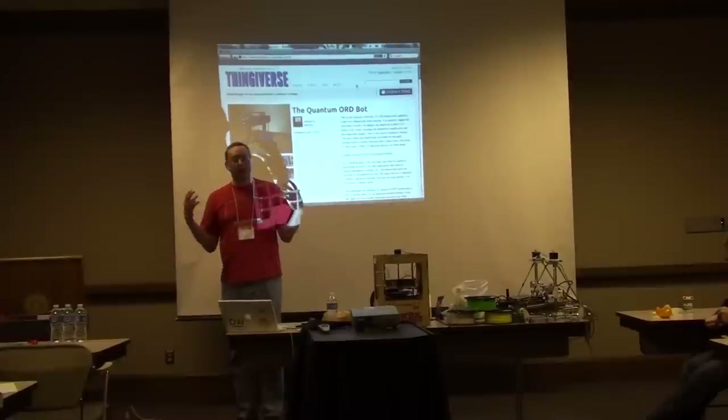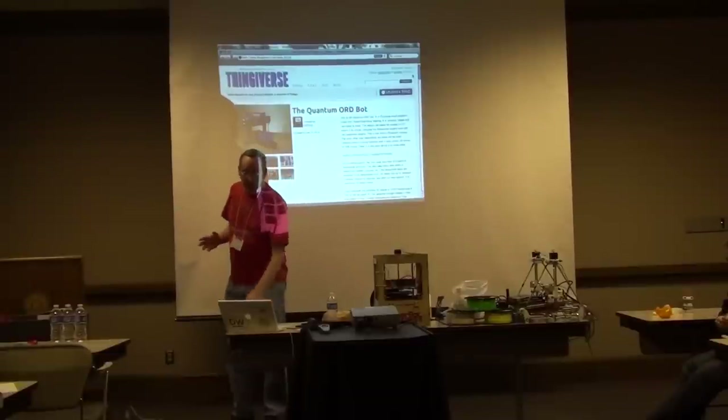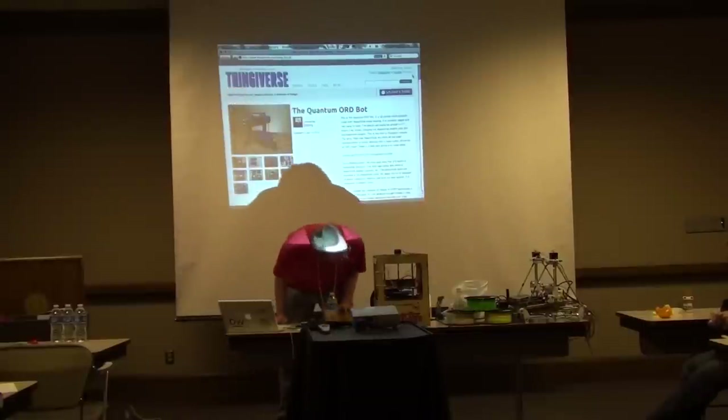3D printing is just one technology in a family called digital fabrication, which includes things like laser cutters, 3D printers, 3D mills, all sorts of things — even knitting machines. And when it starts making weird noises, I get nervous.